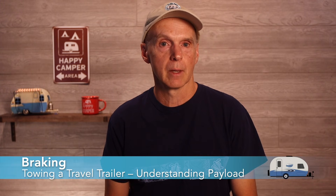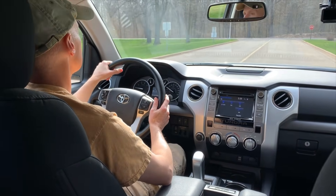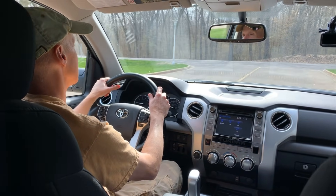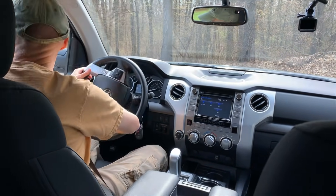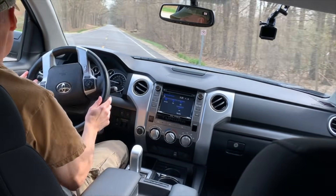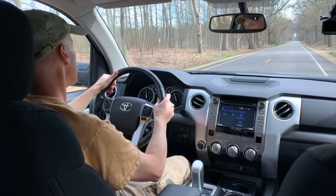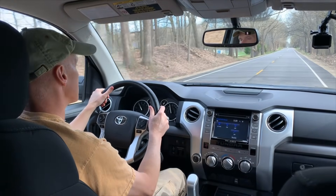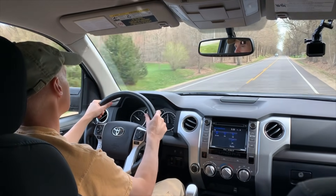Another issue is braking. I once heard Christy Michael of Long Long Honeymoon say something like: 'I am much more concerned about how much weight my truck can stop versus how much weight it can pull.' Brakes were part of the manufacturer's testing that determines the GVWR. Ensuring your truck can stop effectively is no minor safety issue. This is why insurance companies often will not cover you in an accident while towing if you are over your weight limits. Your truck's brakes are made to operate properly up to the manufacturer's GVWR and not beyond, so be aware that if you take liberties with payload, you may be uninsured if an accident happens.